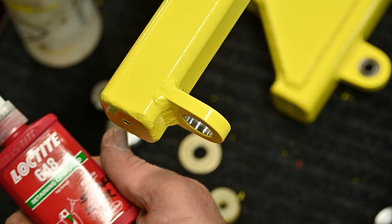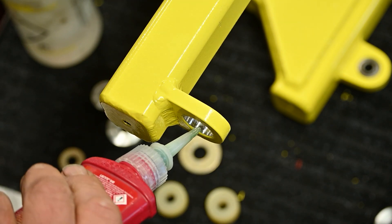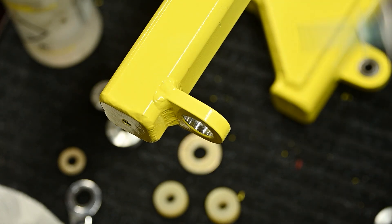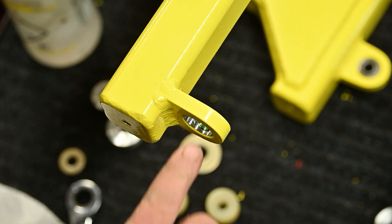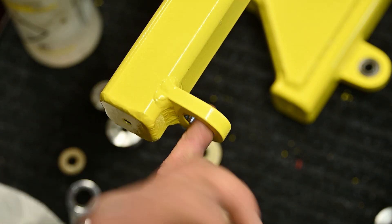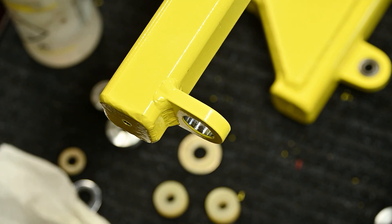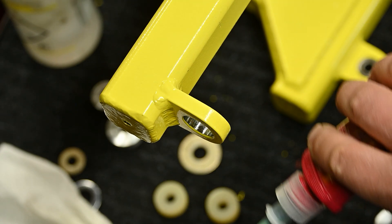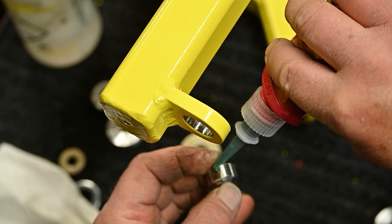Using Loctite 648 — this is designed for stainless steel, and this is a stainless steel housing. You shouldn't get this on your skin, so don't do that. This is anaerobic, so there's plenty of time to work.